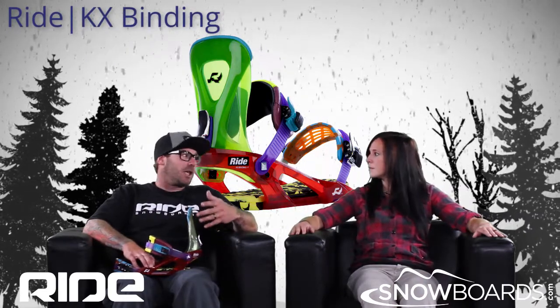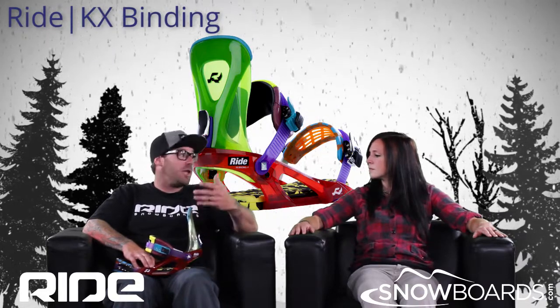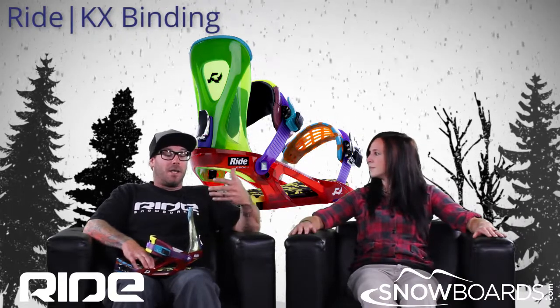Yeah, very much so. And this is a binding you're going to get a lot of life and a lot of versatility out of. You can free ride it, you can freestyle on it. And you mentioned you're actually riding it right now too — this is my binding of choice.